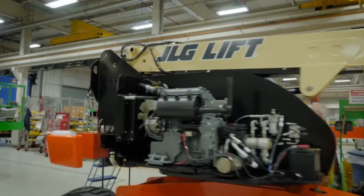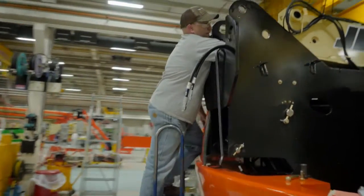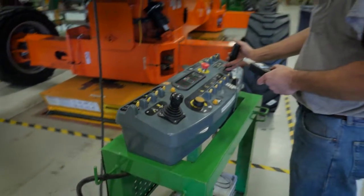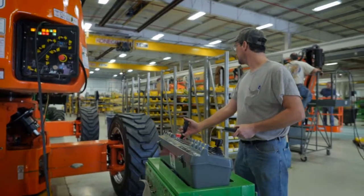After that is completed, the machine moves to Station 5. That is where we install all the fluids into the machine. We install the boom assembly. We install the platform. We start the machine, and that's where we actually get the machine to start functioning. We check all functions to make sure they work in that station.